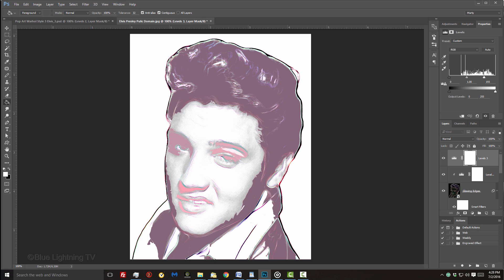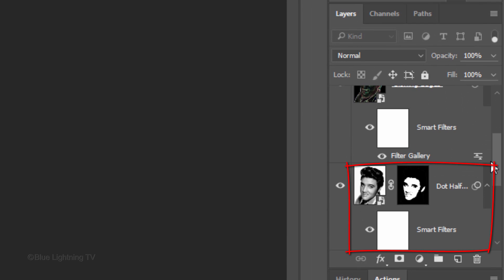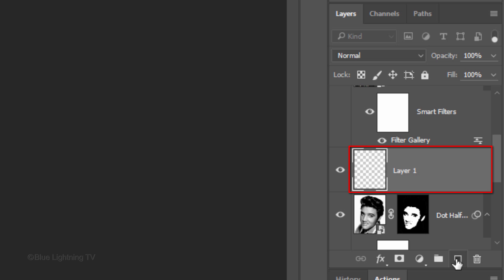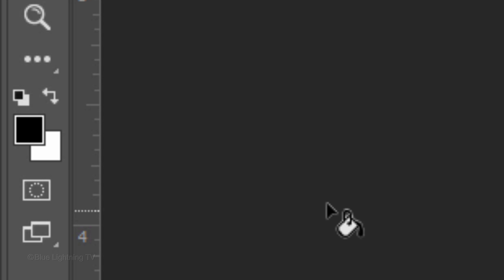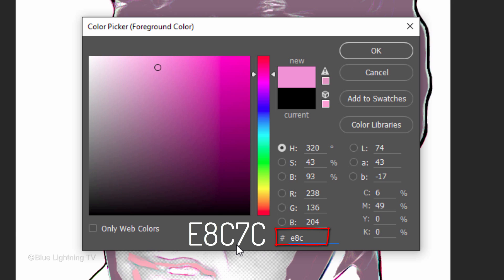Picking up from where we left off, scroll to your dot halftone layer and make it active. Click the New Layer icon to make a new layer above it. Click your foreground color to open the Color Picker and pick a color you'd like for the border. Since I already know the color I want, I'll type it into the hexadecimal field.